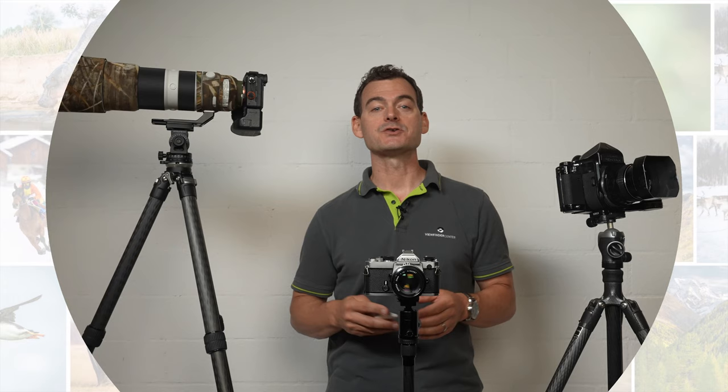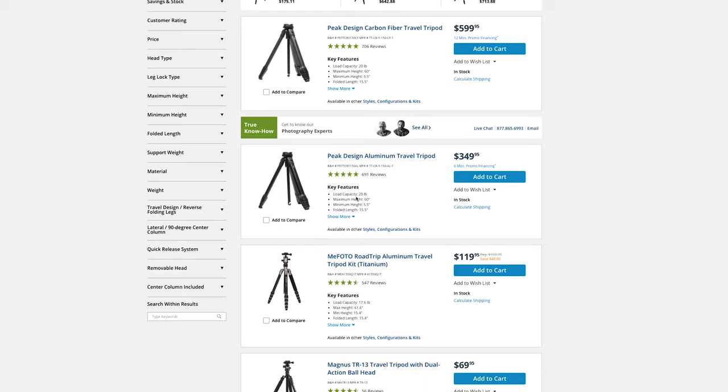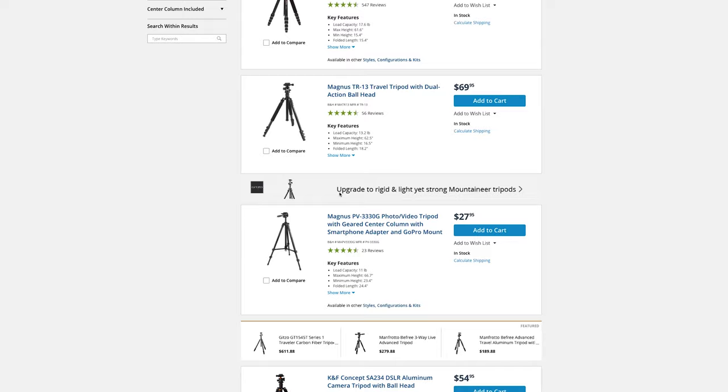Matt Anderson here from Viewfinder Mastery, where we give you the training, the support, and the inspiration to take your photography further. Today we're talking about how to choose a tripod. There are so many options when it comes to buying a new tripod, and in this video I'm going to help you understand what kinds of specifications to look for before you spend your hard-earned money on that new set of sticks.